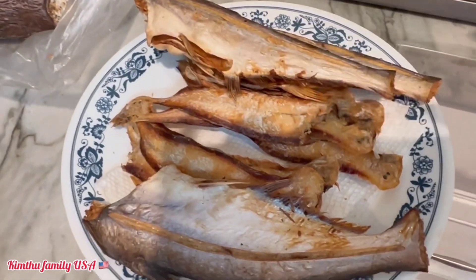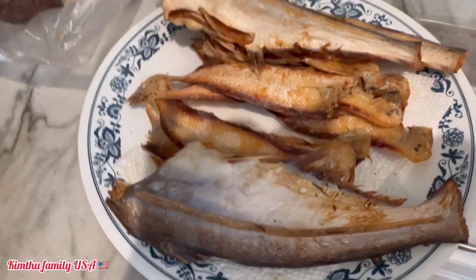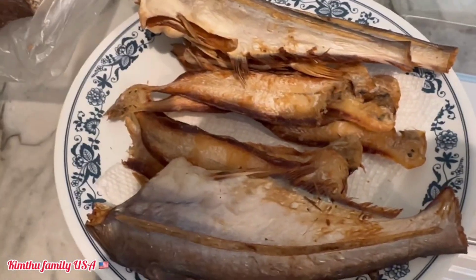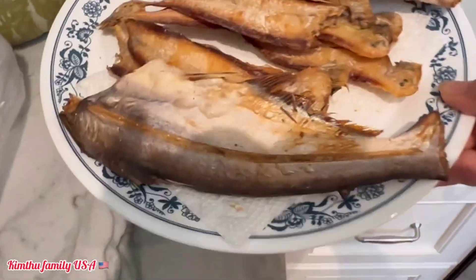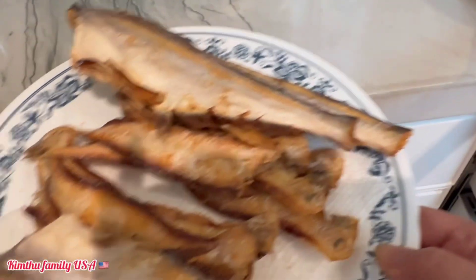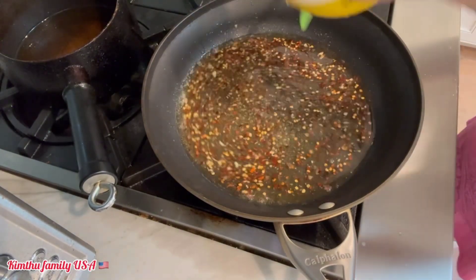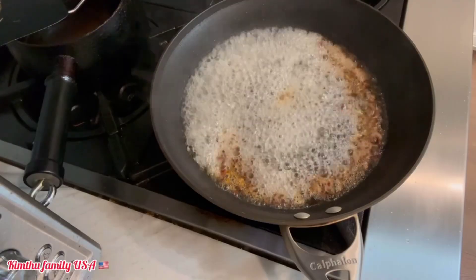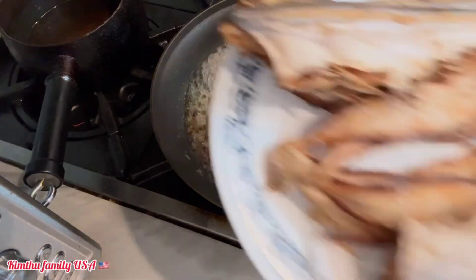Nhưng điều cái khô này nó mặn quá, nên là mình sẽ nướng sơ rồi mình riêm với lại giấm đường đó nha, cho nó bớt mặn một chút. Giờ mình đã chiên xong rồi, giờ mình đi làm riêm cho cả nhà coi nha. Đây là nước giấm đường tỏi ớt nha cả nhà, mình bỏ vô mình xào, mình nấu cho nó sôi lên rồi bắt đầu mình bỏ khô vô.